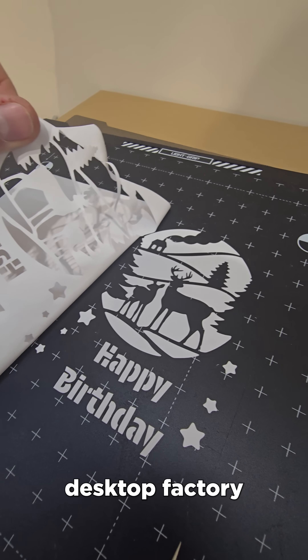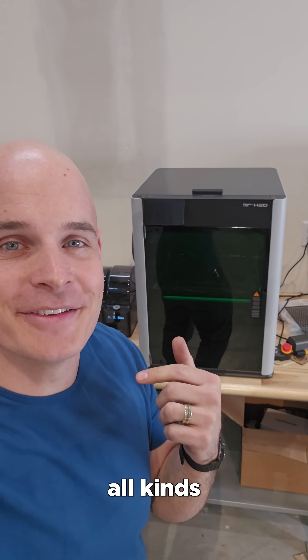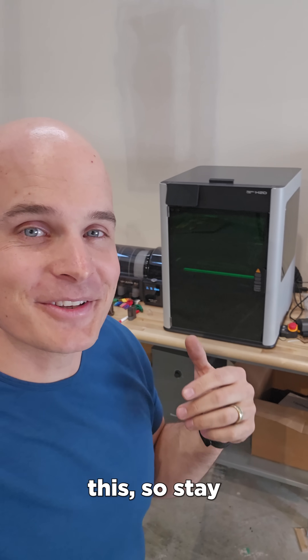Honestly, I'm pretty impressed. It's like a desktop factory that can additively or subtractively manufacture all kinds of things. I've got a lot planned for this, so stay tuned for more.